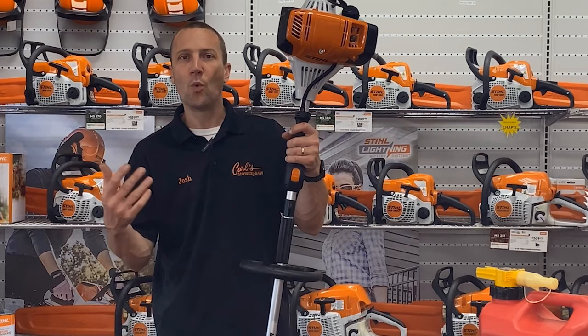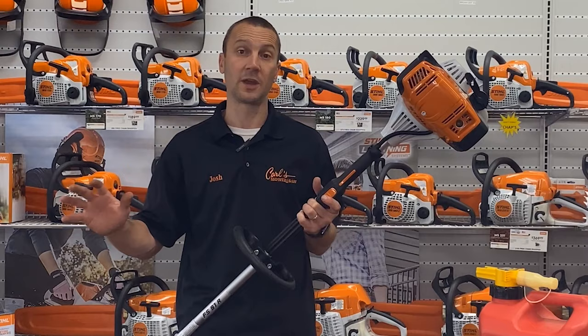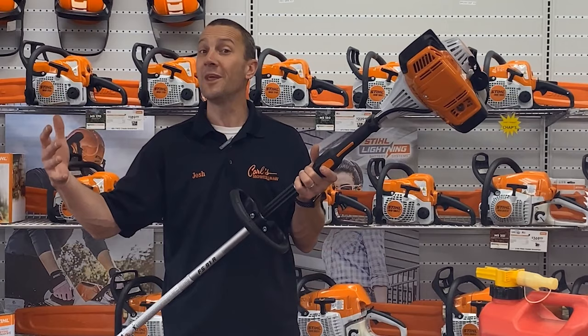The FS91R is a 1.27 horsepower professional string trimmer from STIHL. It features a solid steel driveshaft, which is going to allow us some opportunities to do all kinds of different things like potentially run a brush blade or maybe put on a gearbox attachment. We'll cover some of that today as well as the general maintenance, proper fuel, and care of this machine.